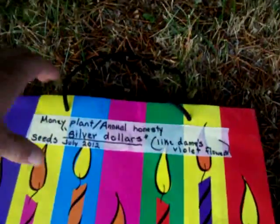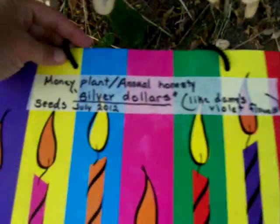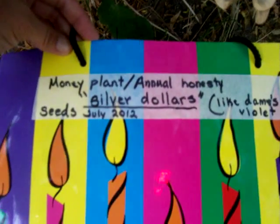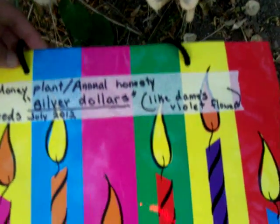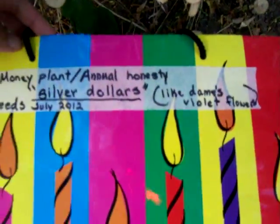It's called Silver Dollars, and I'm going to cut it and put it in here. But this plant reminds me from when I was a very wee girl. Some people call it money plant, or honesty. And it's like Dame's violet flowers, but the flowers, they're purple.